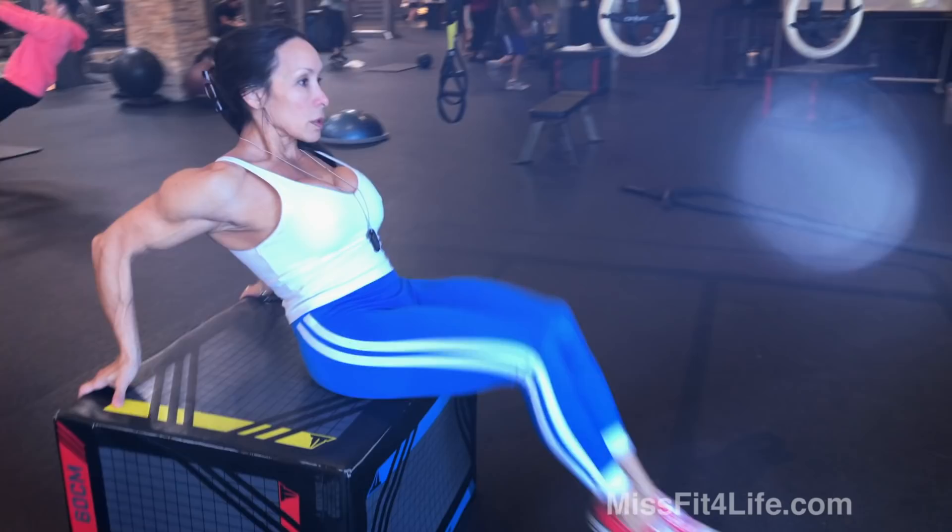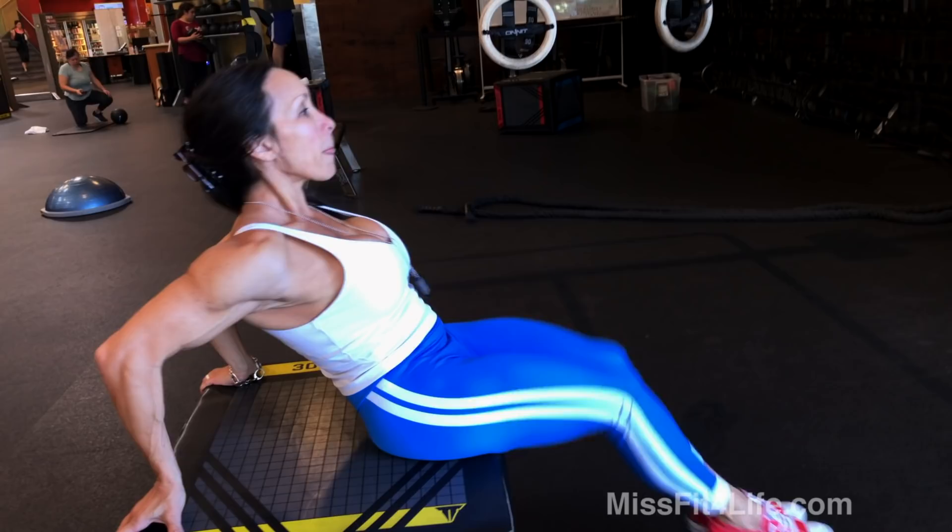The other exercise I do is knee-ins. I like to do them on the floor or on a piece of furniture that's sturdy. These are a little bit harder, but you can work yourself up to them. In, lean back, in, lean back, in, in, in. I'm working my abdominals, but I really feel it in my lower abdominals.